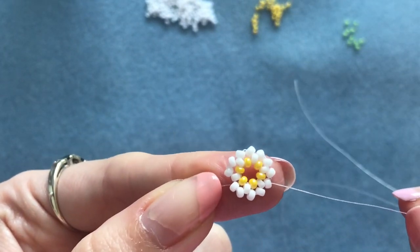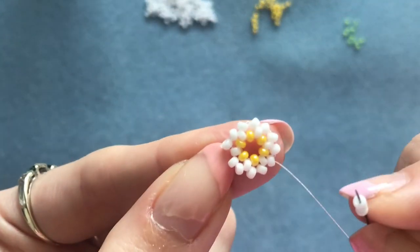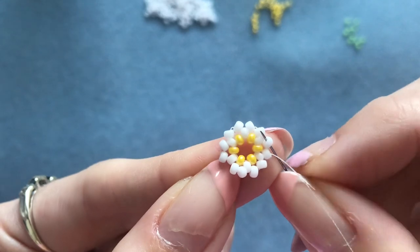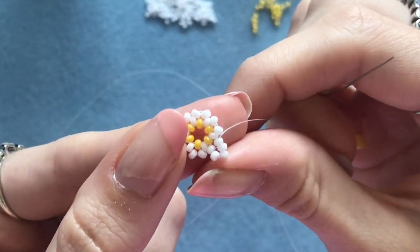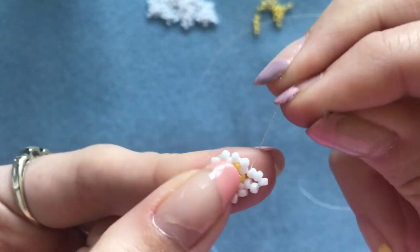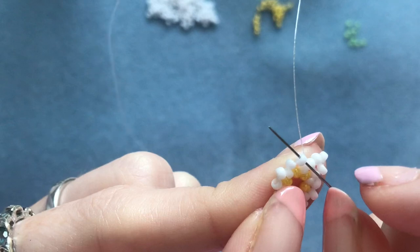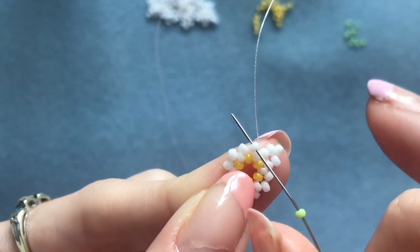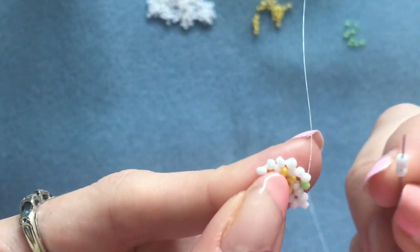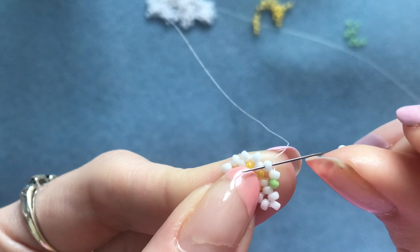Now you're going to pick up three white beads — coming out of this one — and go straight down into that one right next to it. Three beads should sit like that. Then pick up one of your green beads, coming out of this one here. Skip that white one underneath and go through the next one that's on the top row.